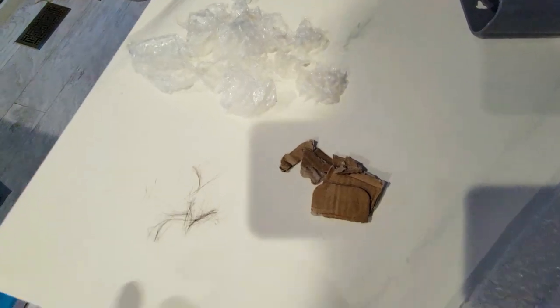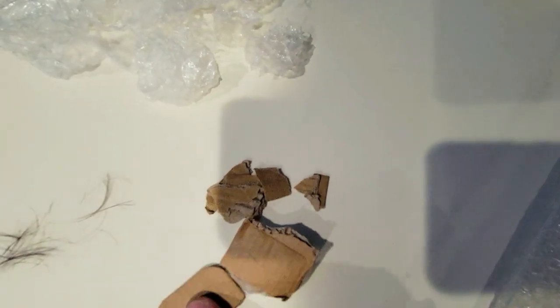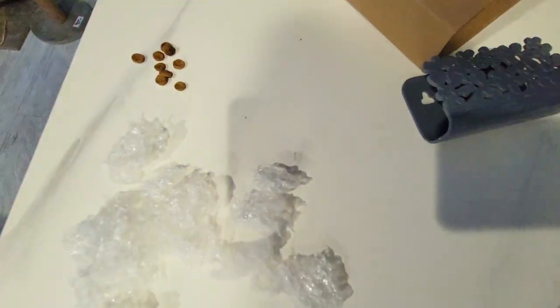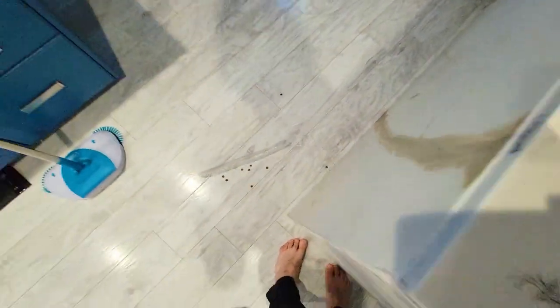We've got a bunch of debris here — we've got some hair, some cardboard pieces small to big, some plastic pieces, and then we've got some kibble. We're going to dump all this stuff on the floor and then pick it all up.